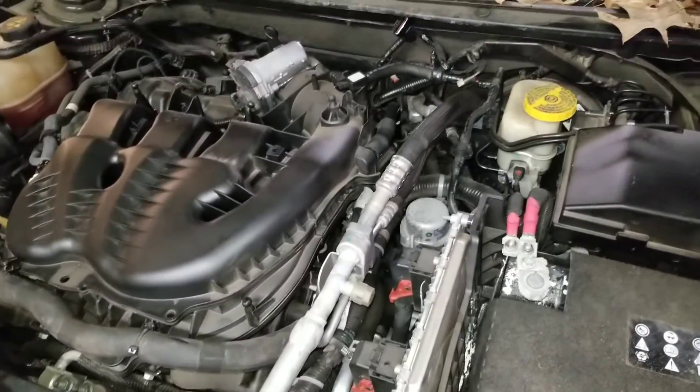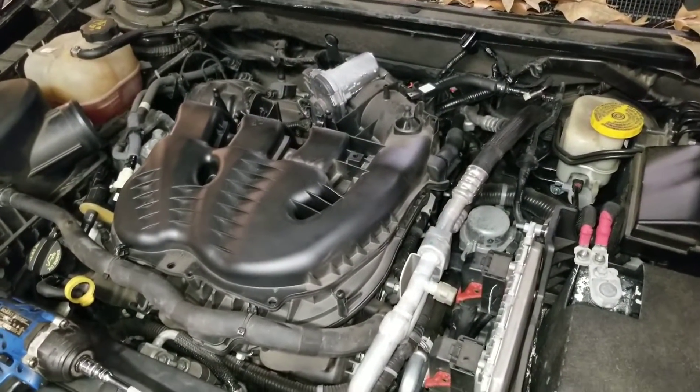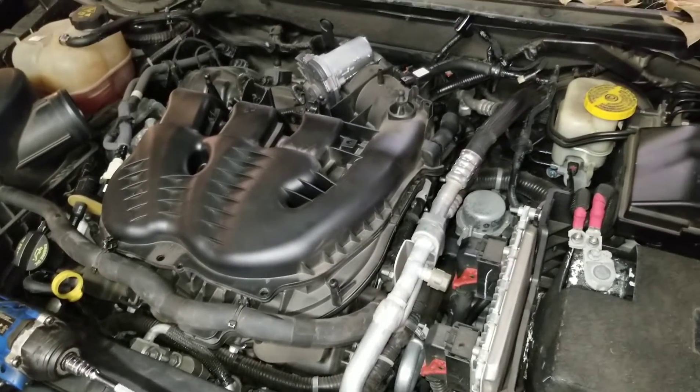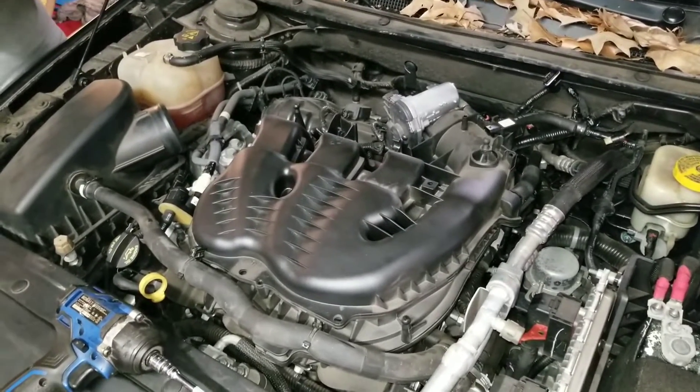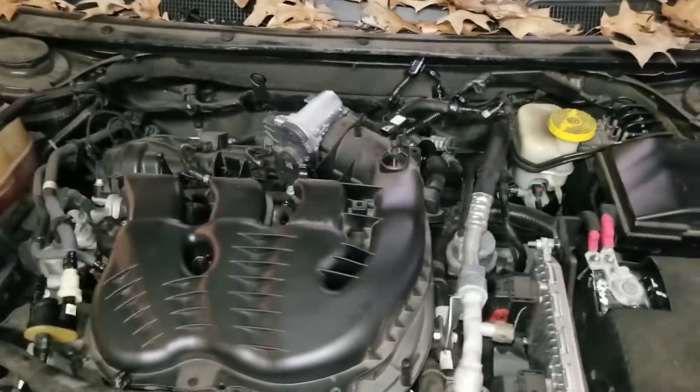I'll tell you why — oh, where's my 10mm? The problem that plagues every mechanic: where's the 10mm? We're going to have a special drawer full of 10mm sockets. And you'll lose the drawer. That's true.